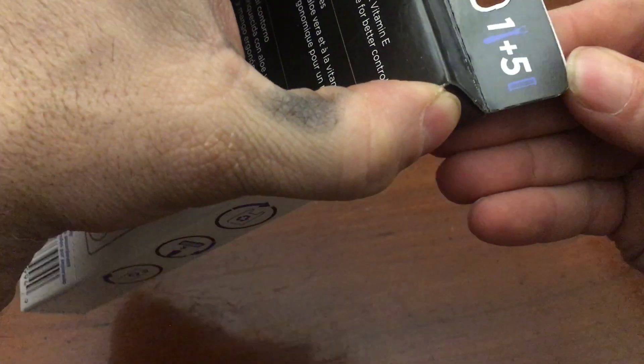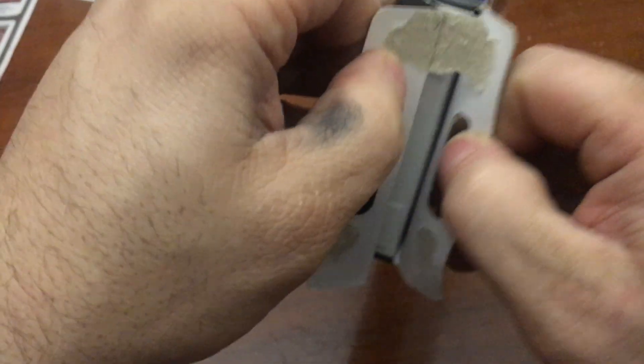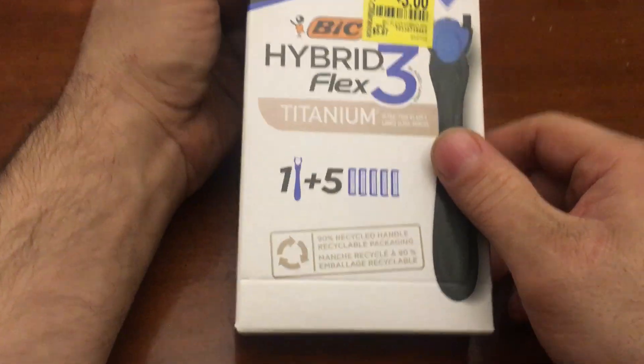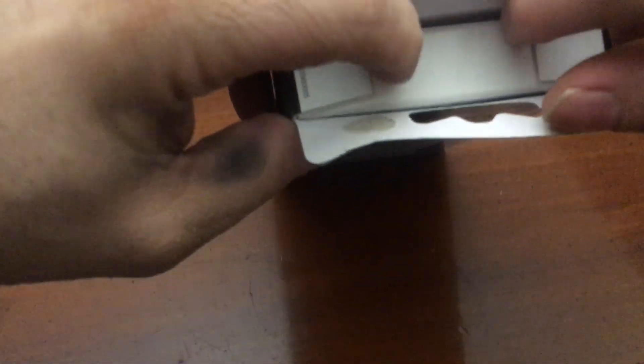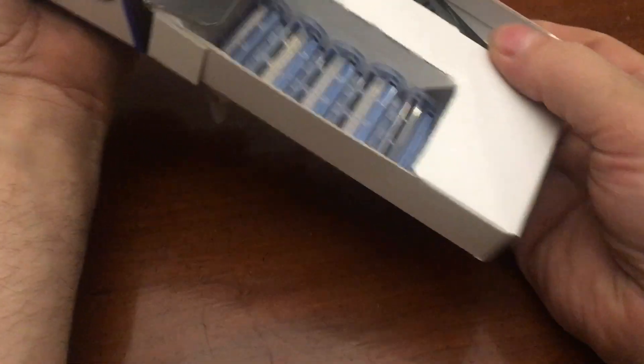These are sealed. It's BIC — oh that's right, because BIC is in Shelton. 90% recycled handle packaging. Okay, looks like standard stuff going down here, except that fell to the ground.